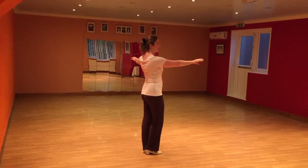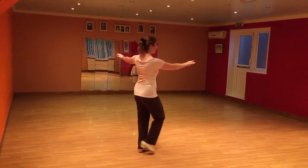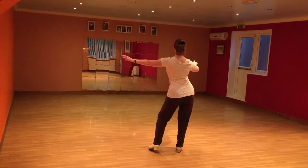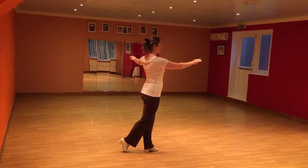So I've done some back sets, so I've done the hip bump first. Back, set, set, pull, set, back, set. So let's do that again.